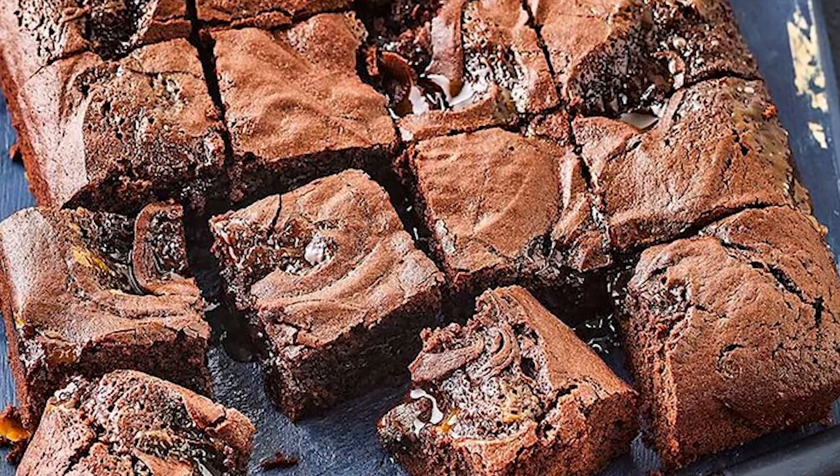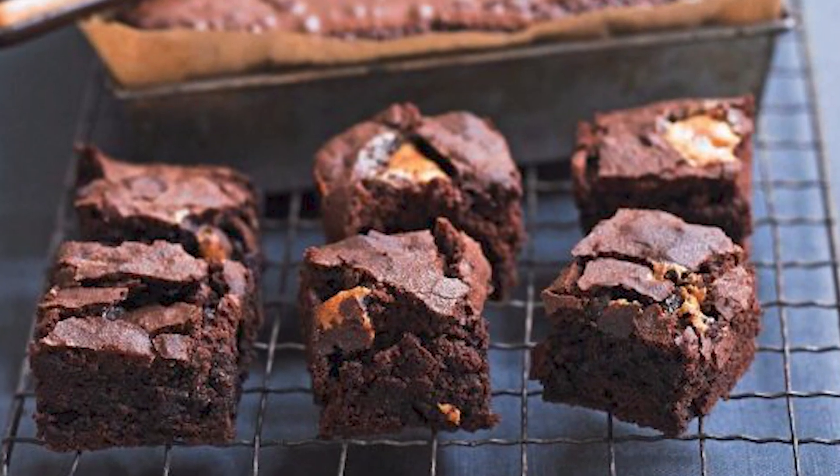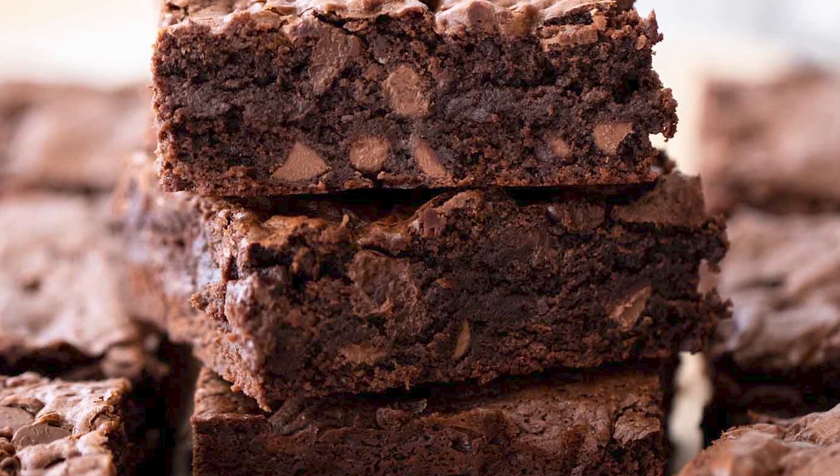Enjoy your delicious fudgy chocolate brownies — these are perfect for any chocolate lover. And don't forget to like, subscribe, and share if you enjoyed this recipe. Happy vegan baking!